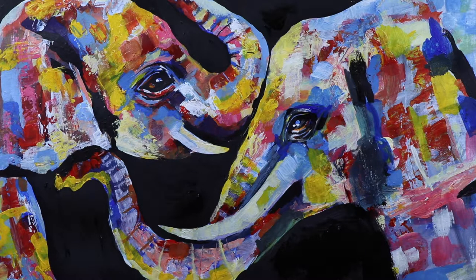Hello my friends! In this tutorial I will show you how to paint two colorful elephants.